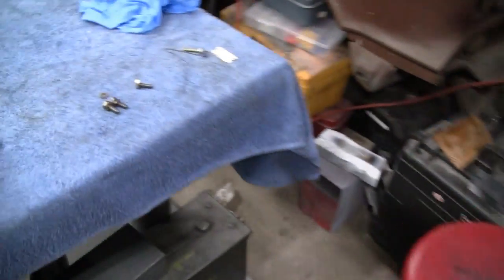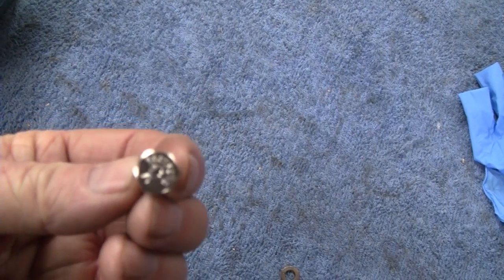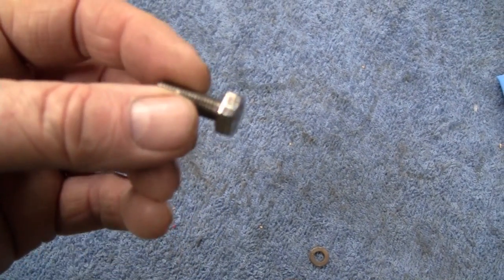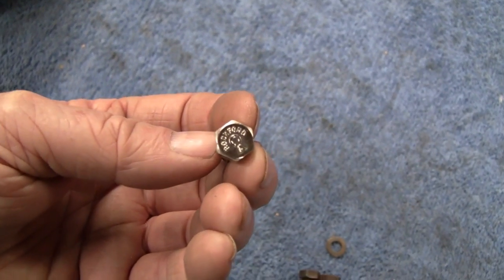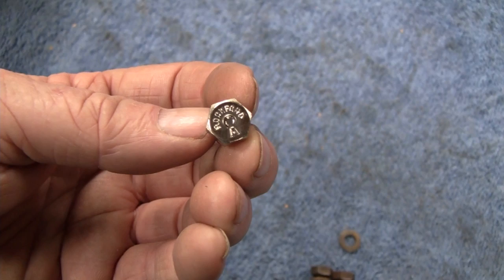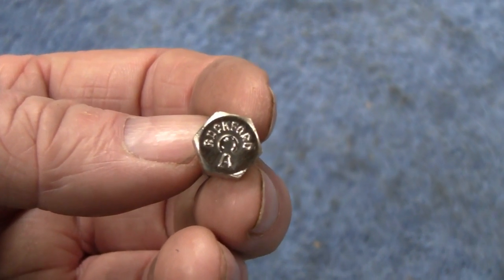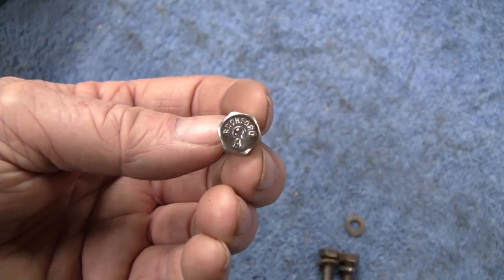I already did one just to try it out. Here it is. It came out nice — it almost looks like it's just polished. The reason I don't just go replace these with stainless steel is because — I don't know if you can see the name on here — Rockford or something like that. That's who made their bolts for Briggs. So they're actually going to be original bolts.